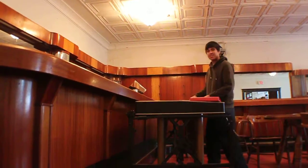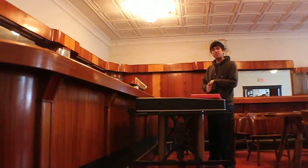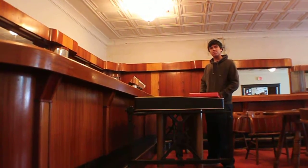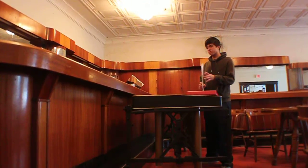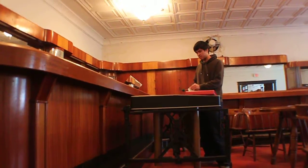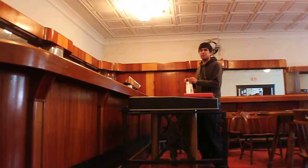My dad played accordion. He tried to teach me that, and I thought the fingers — trying to coordinate, not only holding it strapped on you, but it was hard. It was kind of like piano, I guess, because I tried to teach myself piano once. But it was totally different. Well, this is set up like piano, so.